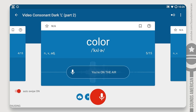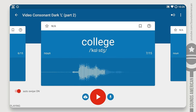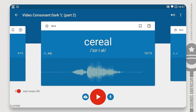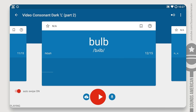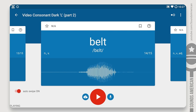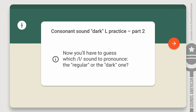Color, fail, college, gallon, email, serial, feel, bulb, build, belt, deal.